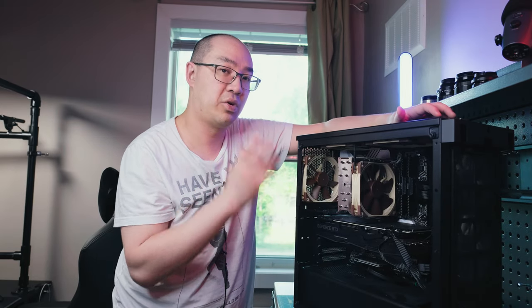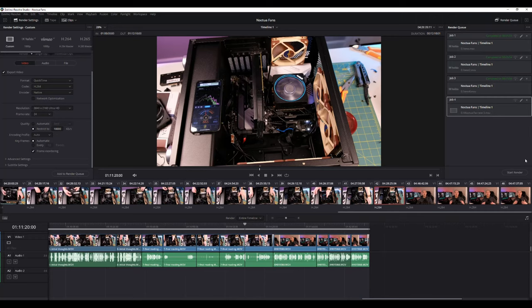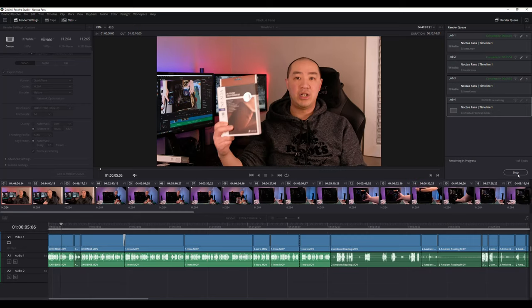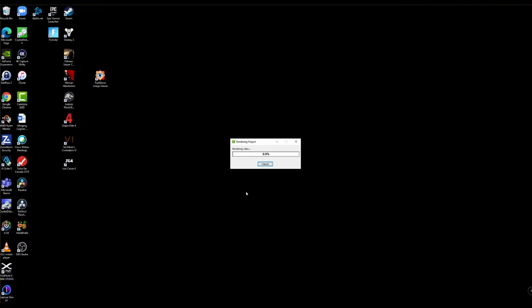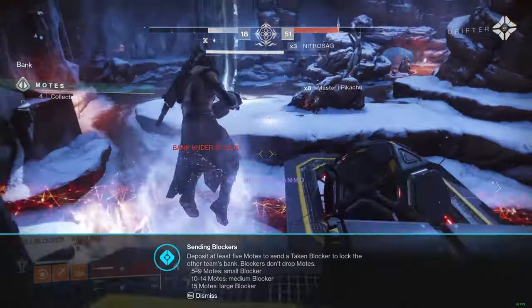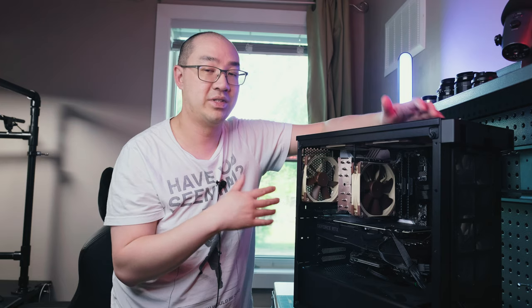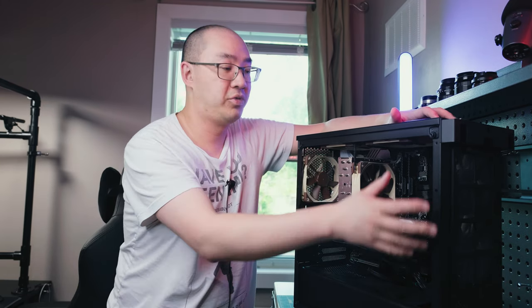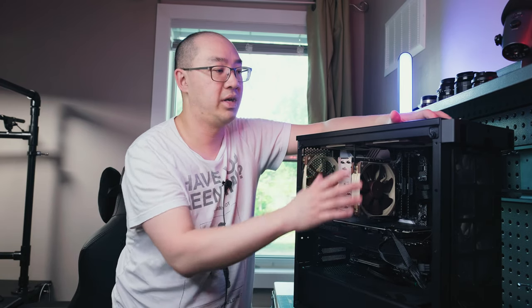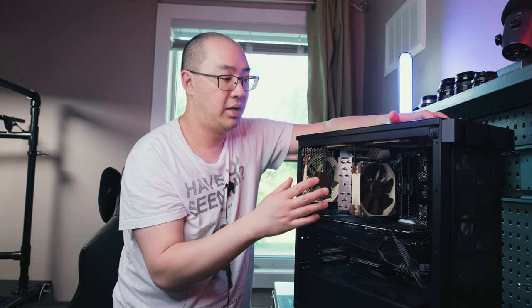I'm going to run a few tests — the exact same tests I did before. I'll do a 4K rendering, a 4K Camtasia time-lapse which is very intensive, and some 4K gaming as well. I'm not going to do any benchmarking in Cinebench or anything like that — I want real-world examples. So I'll first do a quick video of me cleaning out the dust, then switch the fans. The two top fans will be blowing in, and the back fan and one other will be exhausting out. Then we'll measure the temperature difference.